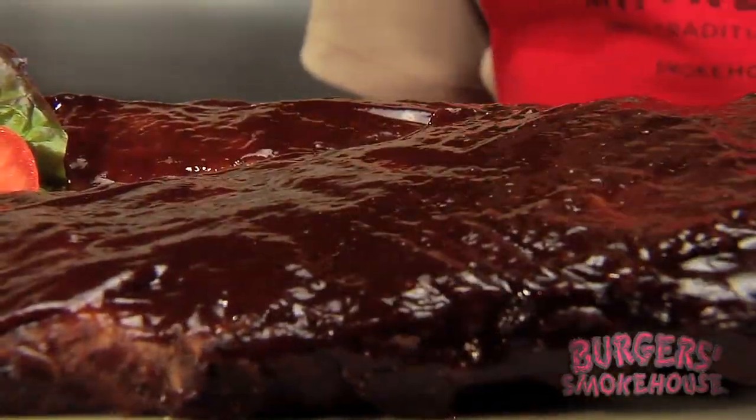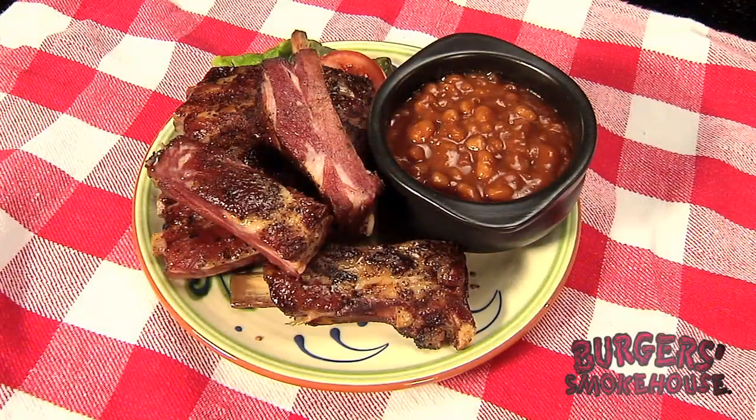If you prefer them un-sauced, they're also available dry rub, just as moist and tender. So there you have it — artisanal, hand-crafted, baby back and St. Louis style ribs. The best there is anywhere.